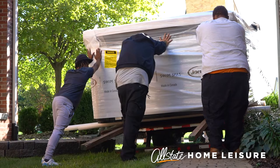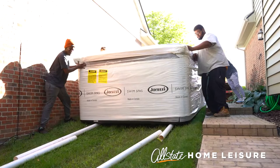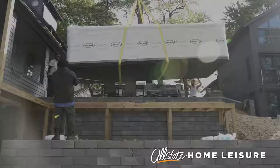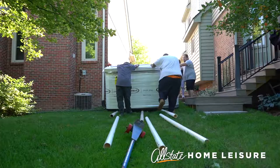Our crew will arrive at your home and begin unloading your swim spa. Please make sure a path has been cleared out to allow our crew to place your spa in its desired area. Sometimes a crane will be used for more difficult setups.